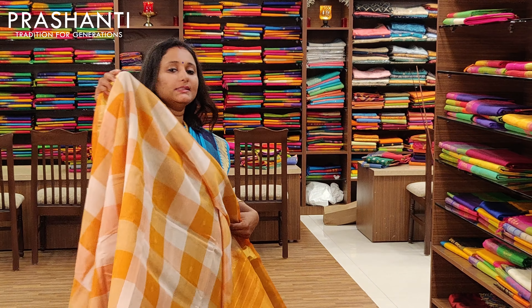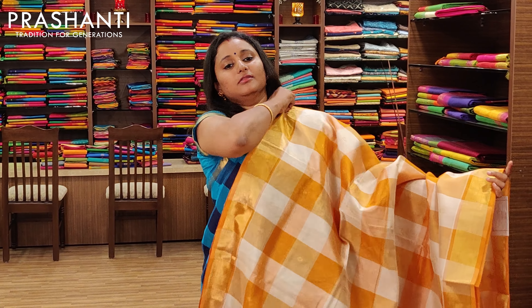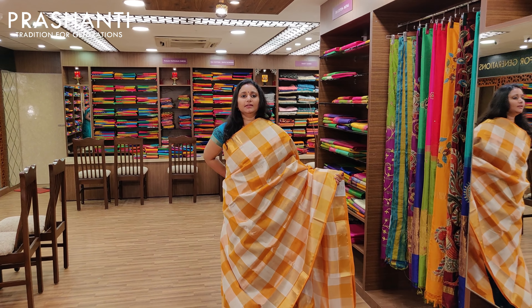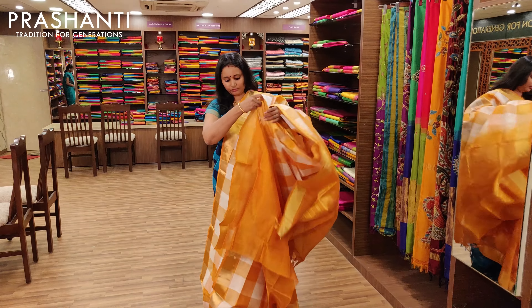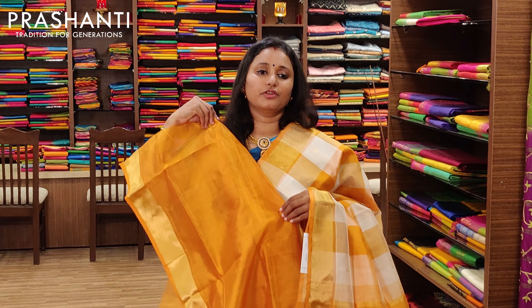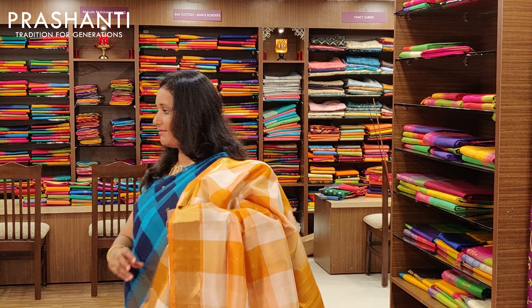The next one is a white and yellow combination — a very pretty and elegant saree to carry. It's got a contrast yellow pallu and a contrast blouse. Priced at Rs.3675.